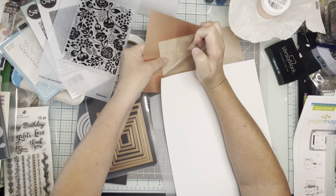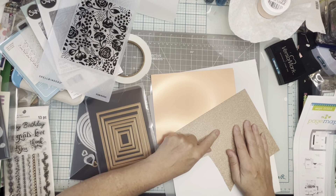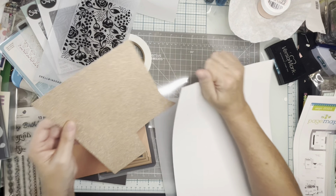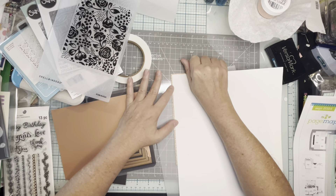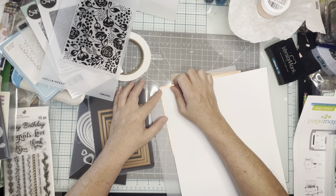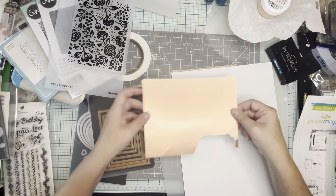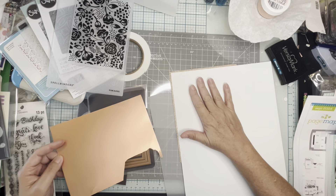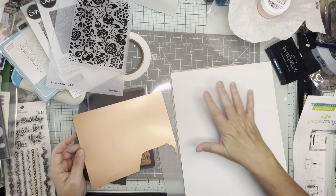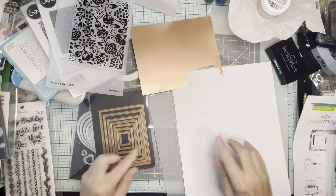Everything is going to be white and gold. I have a couple of different rose gold options — this is Sizzix paper, so I have a matte version and a glitter version. I think I'm going to use the glitter for the outside edge, the matte for the hearts, and then I'll emboss the white, keeping it a relatively simple color scheme and layout.